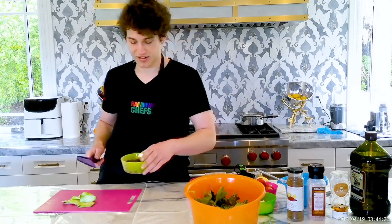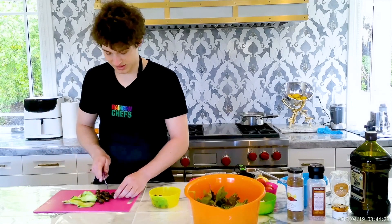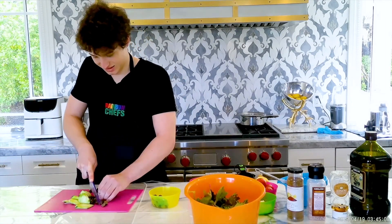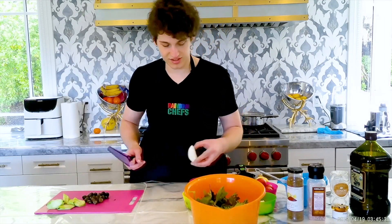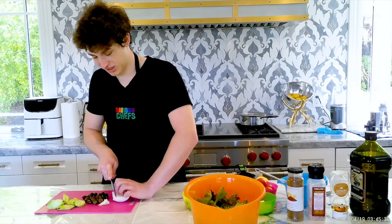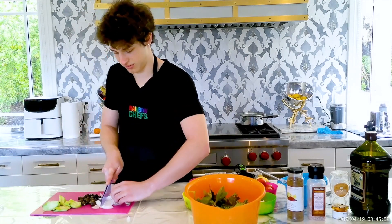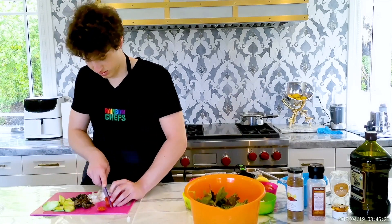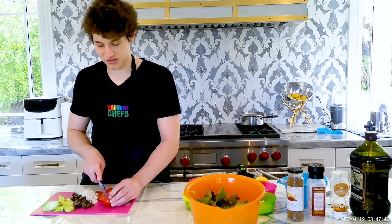And then next we have our olives. So we are just going to measure out a bit of these and just cut them up. So next we have our onion — always remember to do the claw. We will cut it up a little bit more. Tomatoes. So we are going to do four tomatoes total.